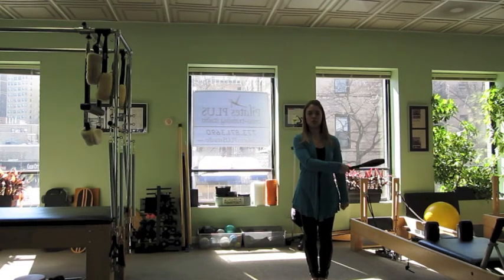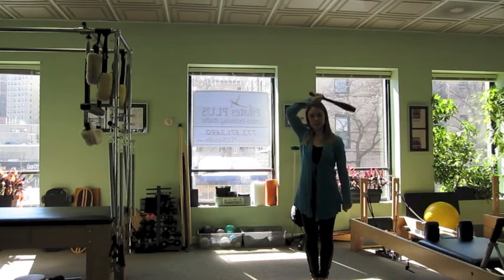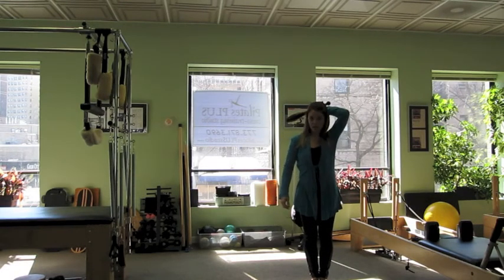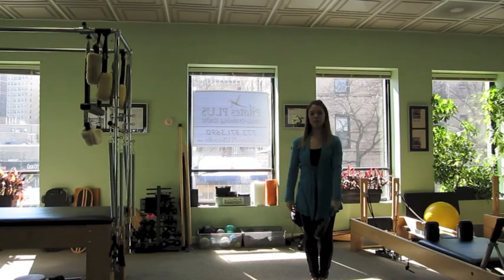And then we'll reverse it — around, up and over, behind the head and circle in front. And then of course the other arm: fist to chin, behind the head and sweep. And reverse.